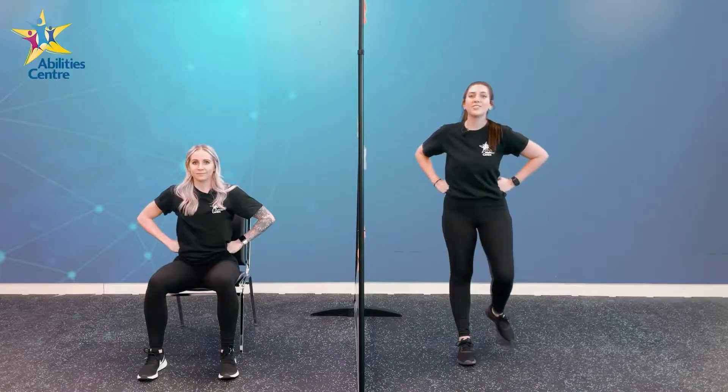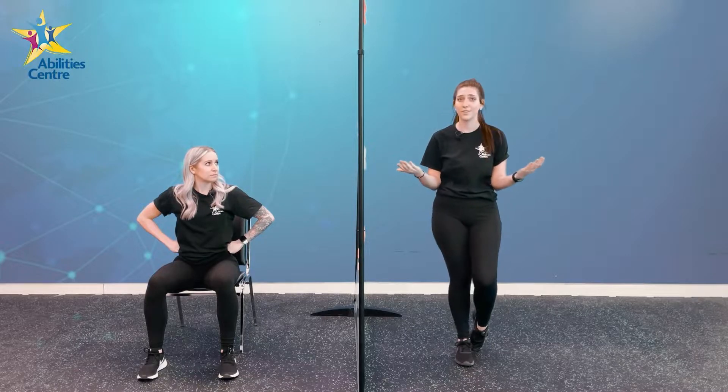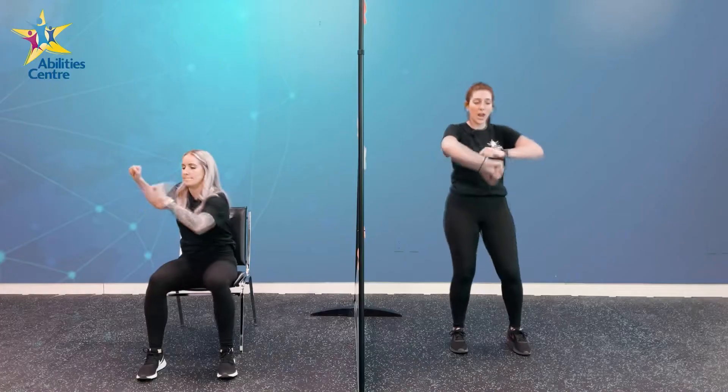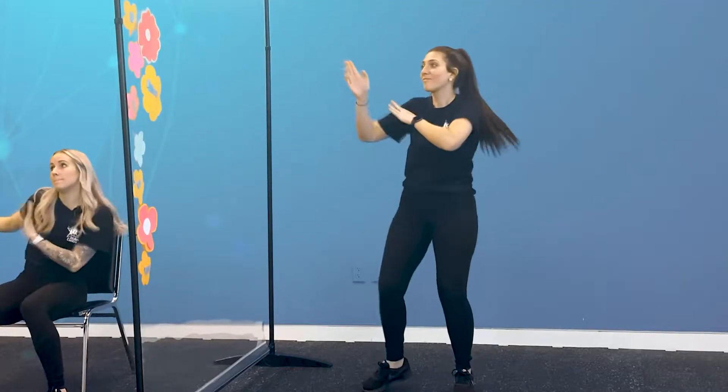Now we know all of those superhero moves, it's time to get that music on and get into our freeze dance. Let's hit it! Alright guys, we're going to dance — moving and grooving. Show us some nice dance moves. Freeze!